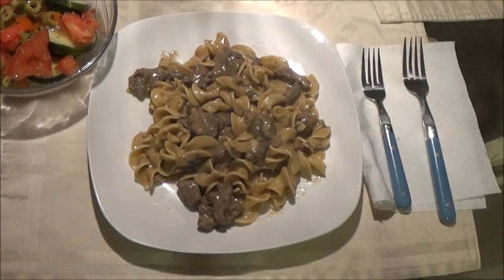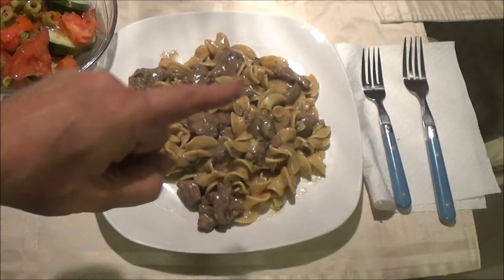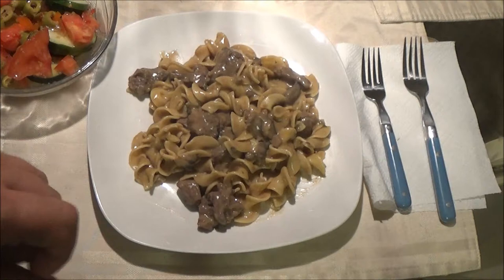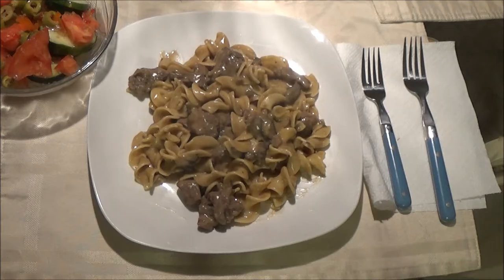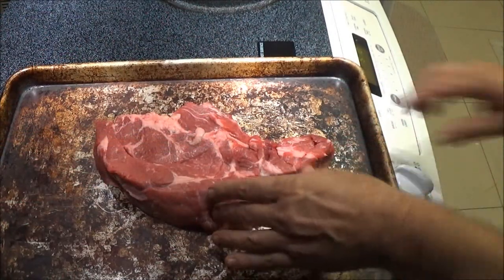Hey guys, Chef Shea Bear here. Today we're going to make some beef stroganoff, kind of like the old-fashioned way, but we're going to do some things our way. Stay tuned, let's make it together.